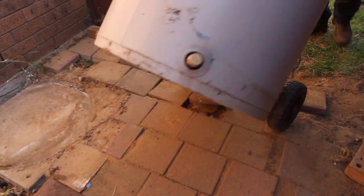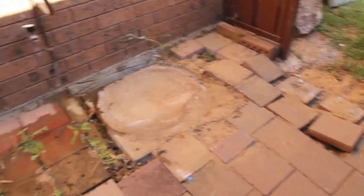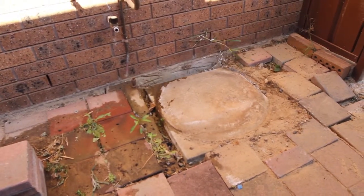Before you install a new Aprica storage tank, the existing hot water system will need to be removed. A few important steps will need to be completed before this takes place.